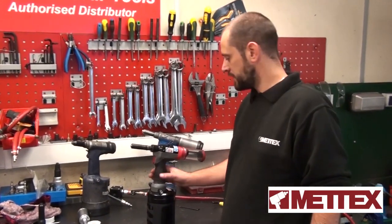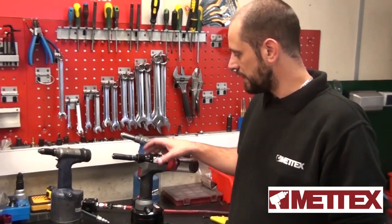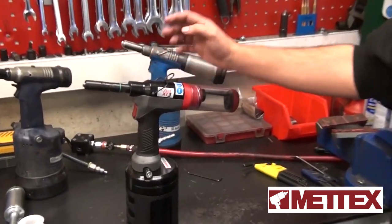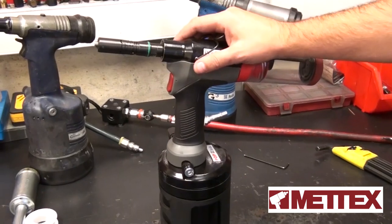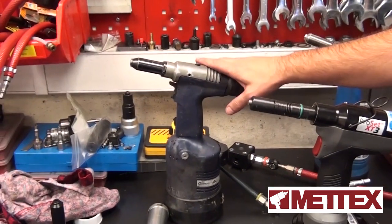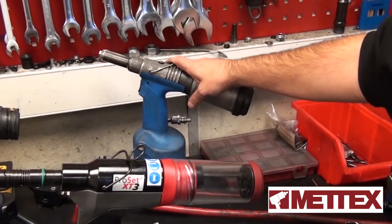I'm Bernie from MetX. Today I'm going to show you how to prime the Avdal tools. We're going to show you how to prime the new model, the X-T3. This can also be done on the X-T1, the X-T2, and the X-T4. It can also be done on the older models, the Genesis NG range and the old G range as well.